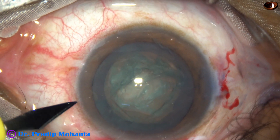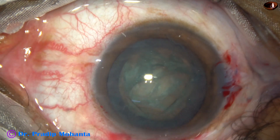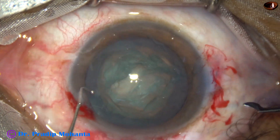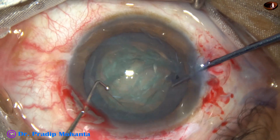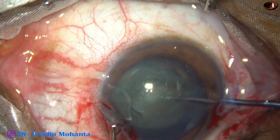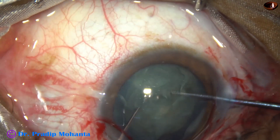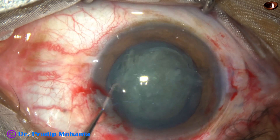Now I take the pre-chopper. Before that, I have to make another side port on the left side for use of a sustainer. And here goes the pre-chopper. I divide the nucleus into two halves and come out.